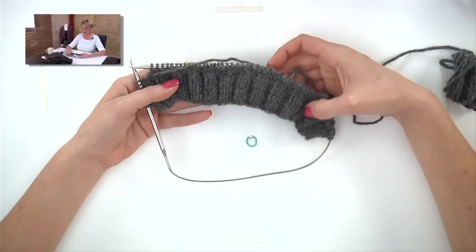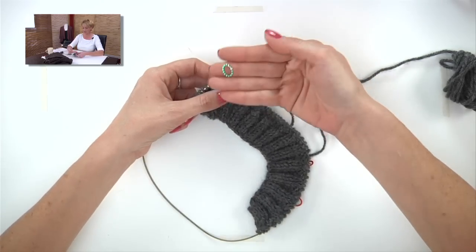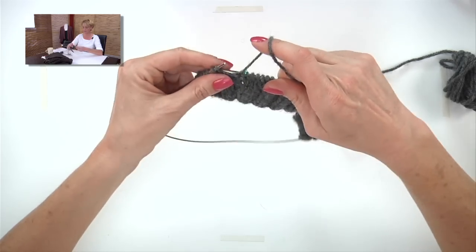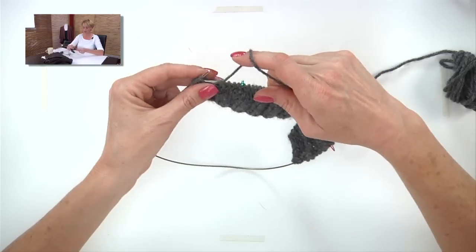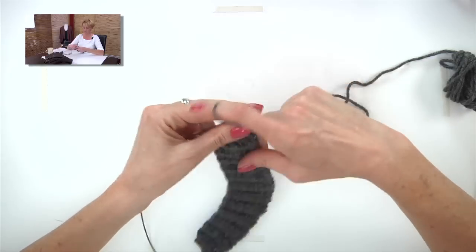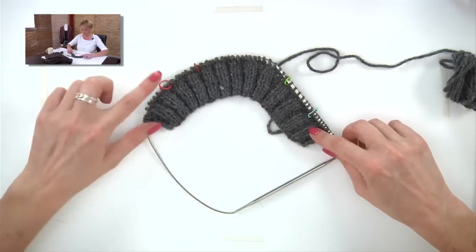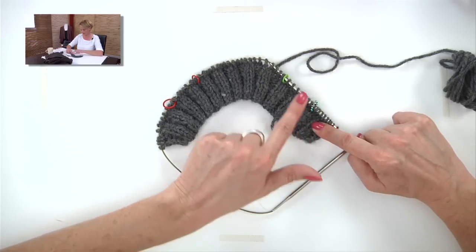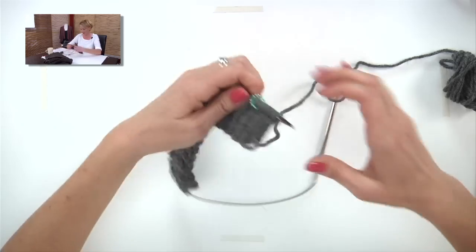I have a small sample here — your neck cuff will be longer. To place a marker, you just need a little ring marker: put it on the right needle and keep going. We have four markers: left front, a sleeve, the back, another sleeve, and the right front. I promise it all works out.